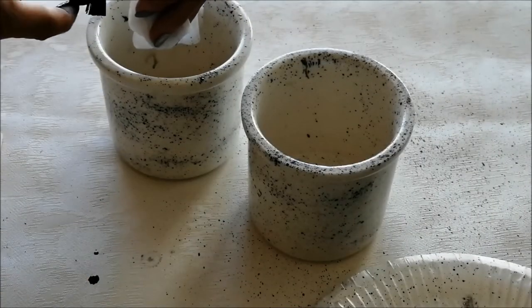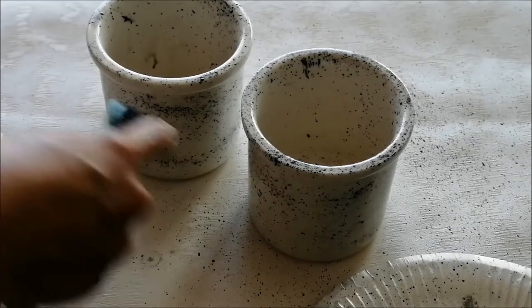Let it dry. And if you are not happy with it, just wash off with water and do it all over again.